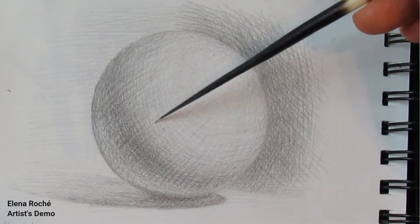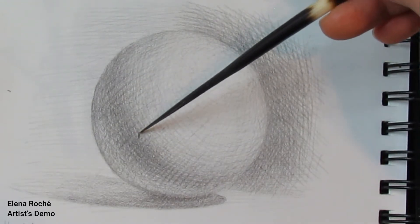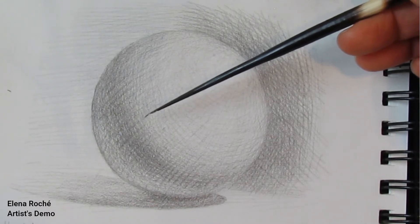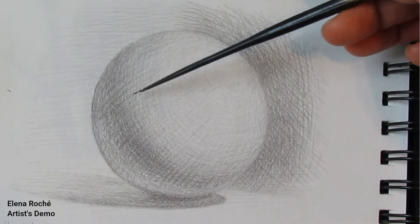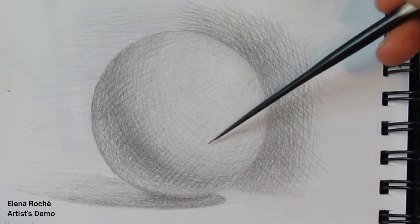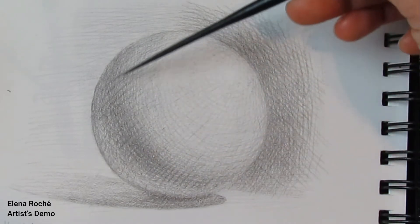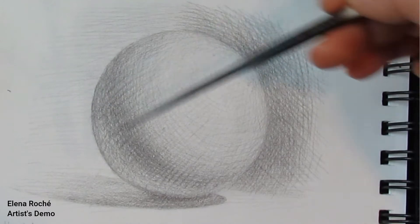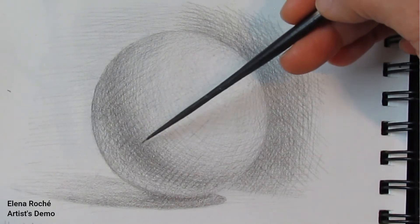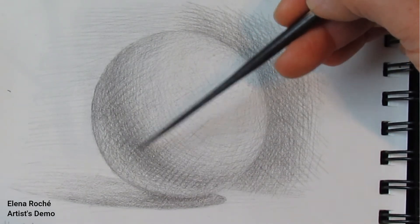Therefore, the light will be bouncing off of this area less and less as it approaches the terminator. Because of that, the value — how light or dark this part is — starts to increase, starts to get darker faster and faster. It is still considerably lighter than the shadow itself. However, this is like your transitional space between overall light, which is the lightest part of the sphere, and overall dark, which is the darkest part in the shadow. So this is the area where you're starting to shade it and get darker rapidly, with the most rapid part right on the border with the shadow — the terminator, which I'll be talking about next.